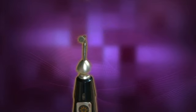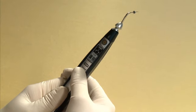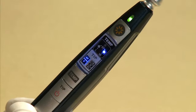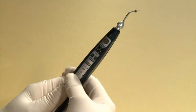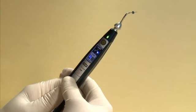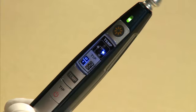The pen tip can be adjusted into six different positions. After inserting the pen tip, press and hold the power button for one second to turn on the device. The default setting for tip size is XF/F, which is indicated by the XF/F indicator on the handpiece.